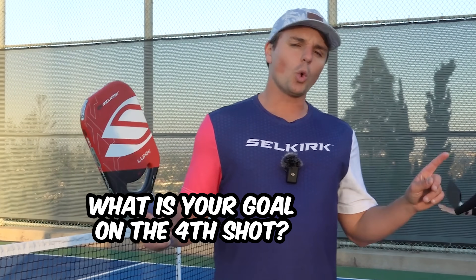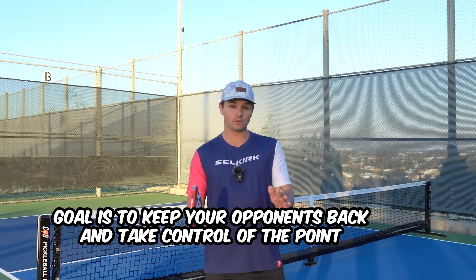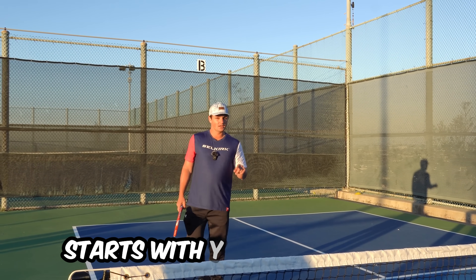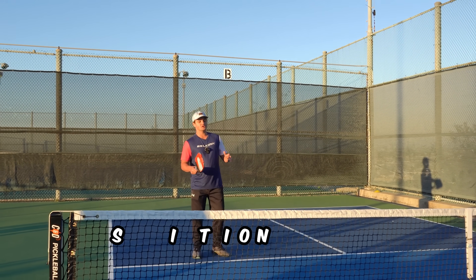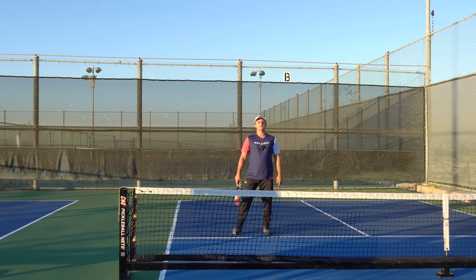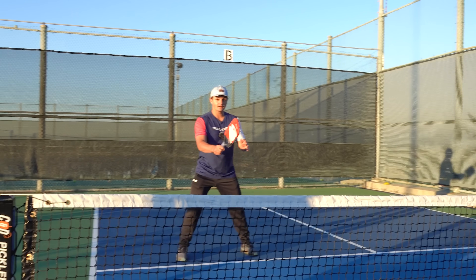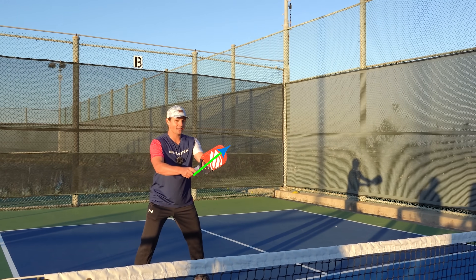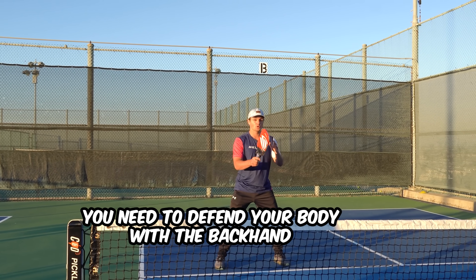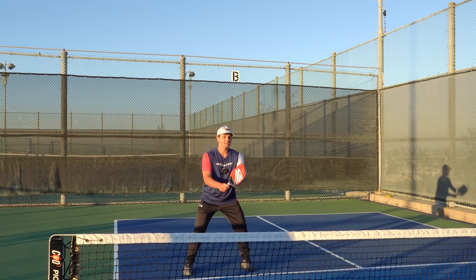Let's think about the goal of the fourth shot: to keep your opponents back and to take control of the point. When defending against a drive, there's a very specific way to do this, starting with your technique. When defending hard shots, the first thing is to have a good ready position — be ready for the ball to come at you. If you're standing with your hands down, it takes much longer to get in position. Instead, have your paddle out in front, dangling slightly toward your backhand, because a lot of the time you need to defend your body with a backhand. You should look like this, not with your paddle low.